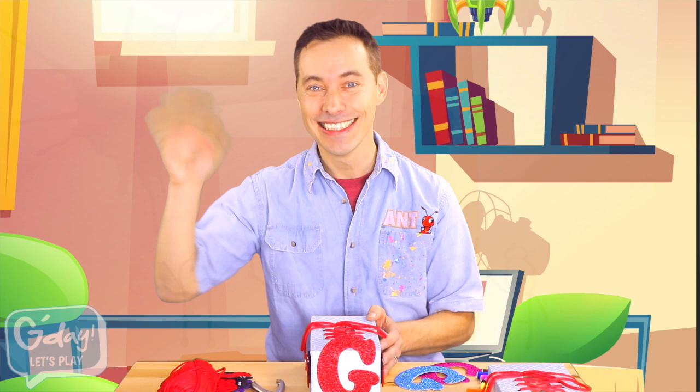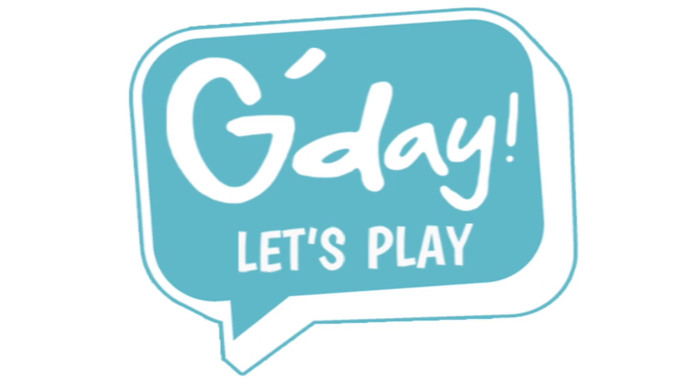Let's play! Subscribe now and never miss an episode.